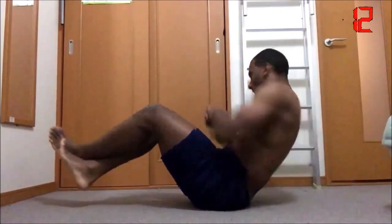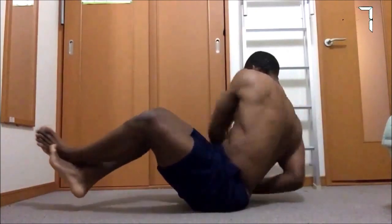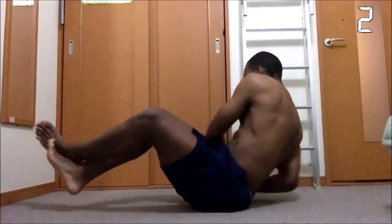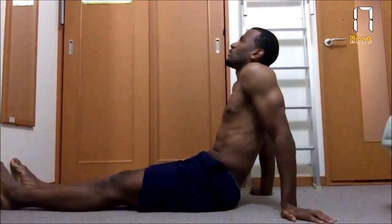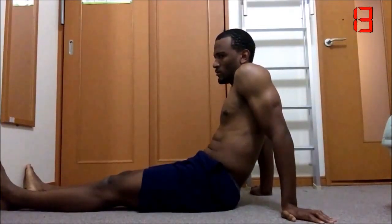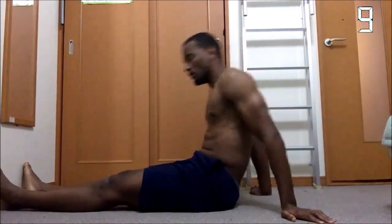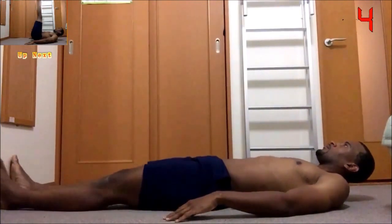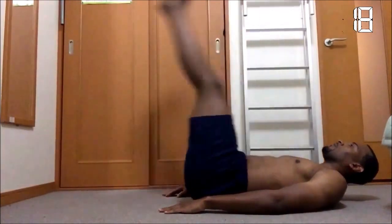Whenever you feel like you need to take a break, just stop for a second, breathe and let it out, and then get right back into it. Rest. Up next we got some leg lifts — we're almost halfway there. Go!